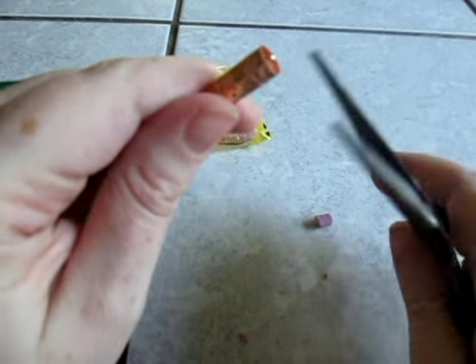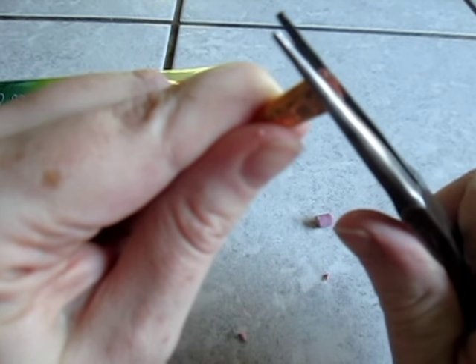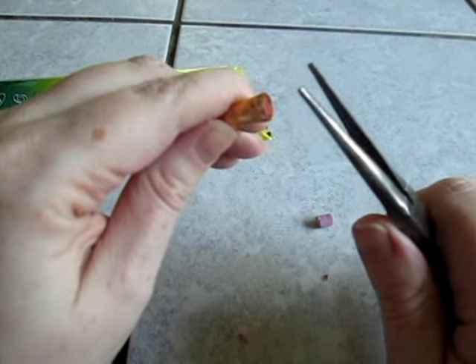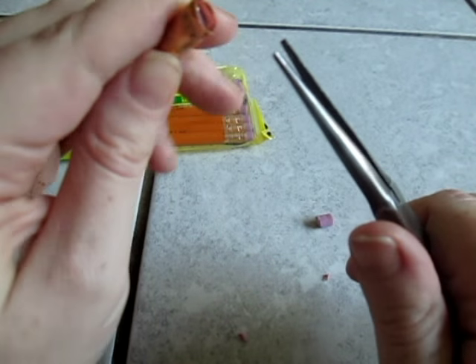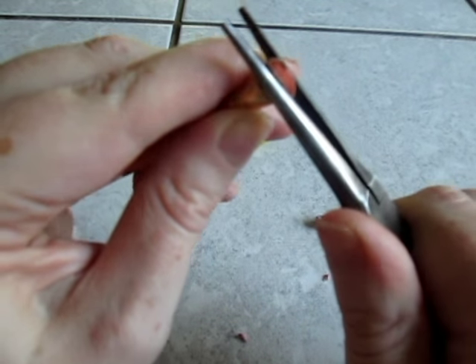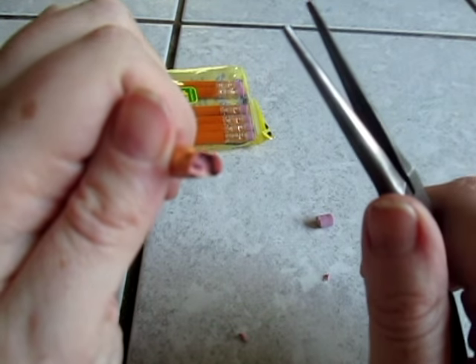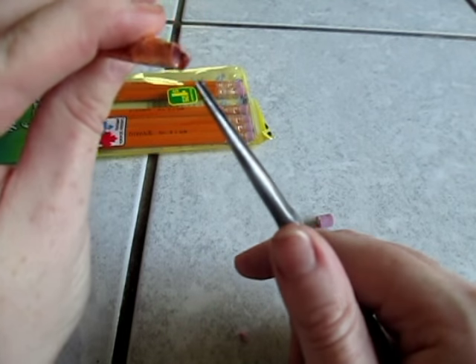So what you do then is use the pliers to start making a rectangular shape. If you want to try cobblestone, definitely try other shapes as well. Today we're just going to do a generic brick shape, so I'm doing my best to form two long ends and two short ends. It's very, very malleable, so do be careful because it is so malleable.